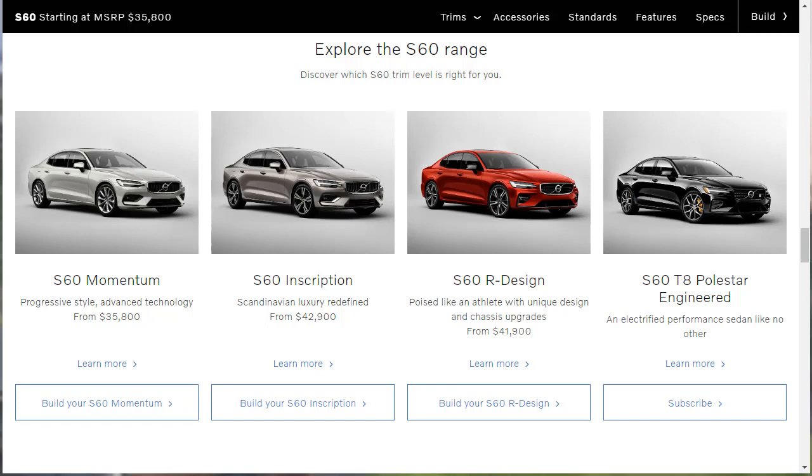We're doing the S60 R-Design because I like the sporty versions. The S60 starts at an MSRP of $35,800. And if you've got a few extra bucks and can make the jump to $41,900, you can get into the S60 R-Design. So we're going to quickly take a look at the R-Design, then come back to learn about features, take a look at the gallery, do a build and price, and I'll save that build summary so you can download it.